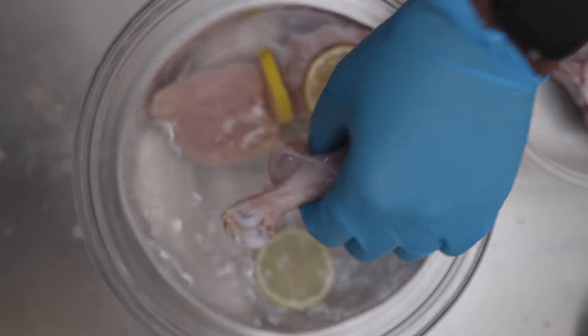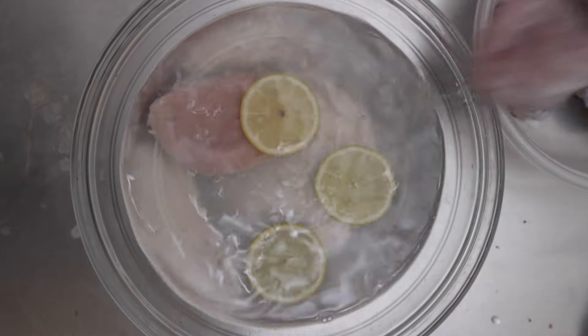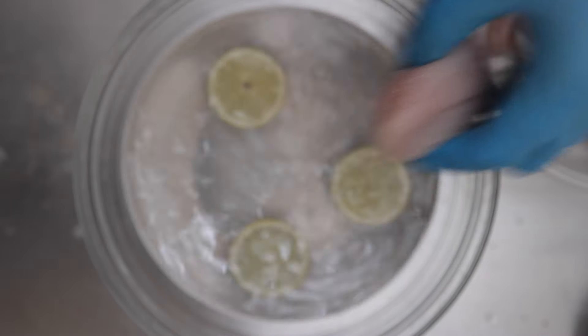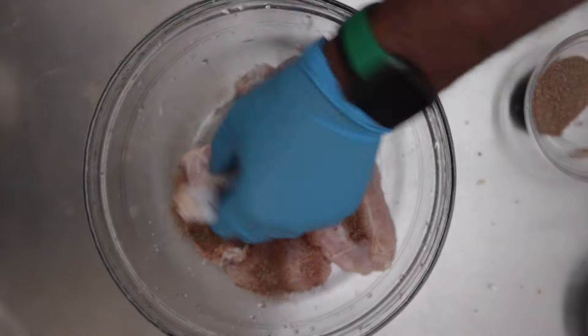Butterflying is a great technique to create more surface area for your chicken. It also allows you to season more and have more flavor. You can check out the description for a link on how to butterfly drumsticks. So my chicken's all clean.